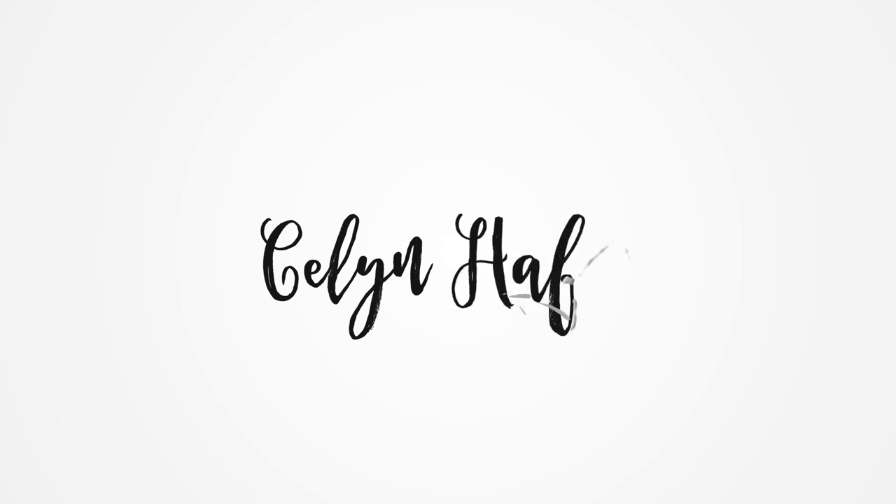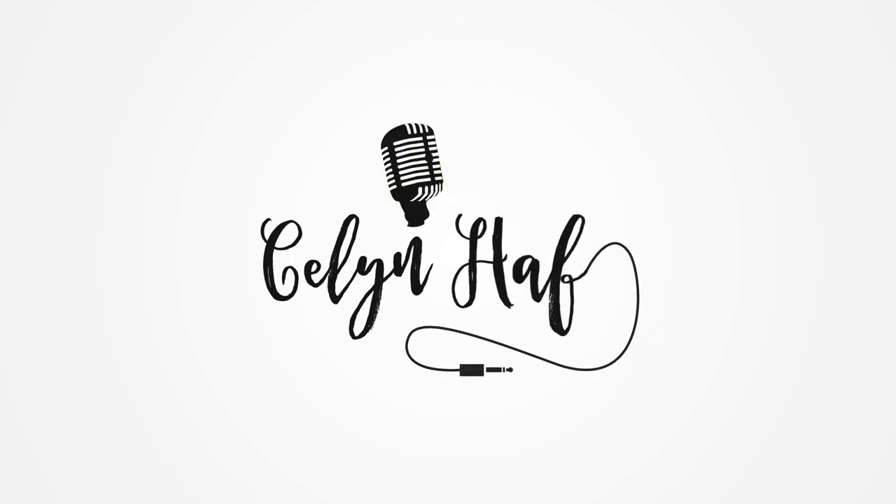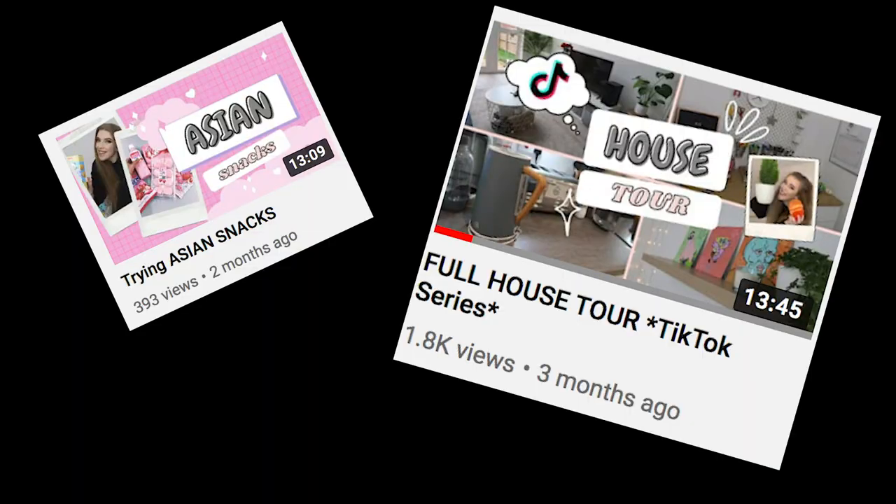Hi, my name is Callan and welcome back to my channel. I haven't had a very good YouTube upload schedule lately, but officially from today I'm gonna be uploading every Friday and the content is gonna be art-related and I'm just so excited.